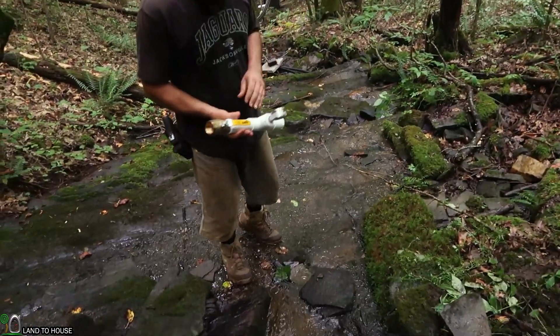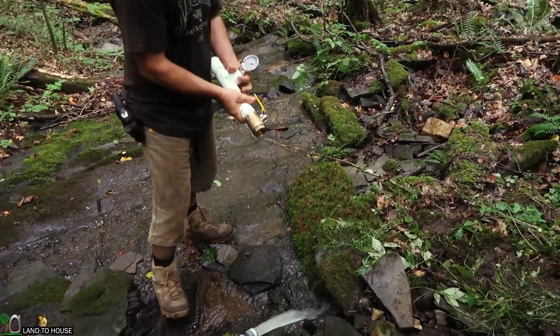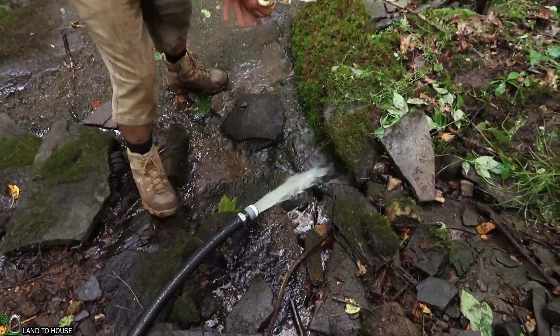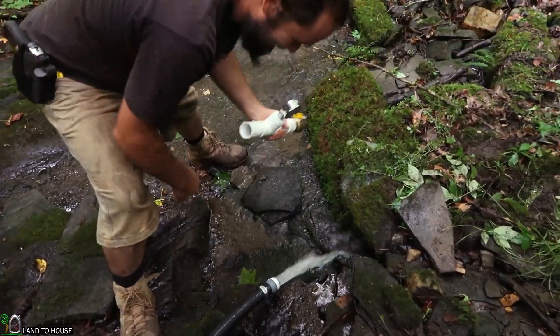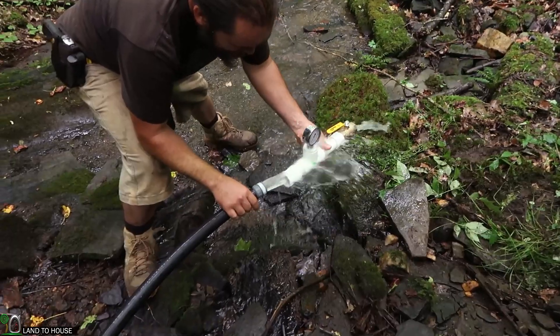We've let this sit for about an hour. It's probably not 100% cured, but it should be good enough for this test here. So we're going to get this screwed onto the end of the penstock so we can get our PSI at the end of this thing.